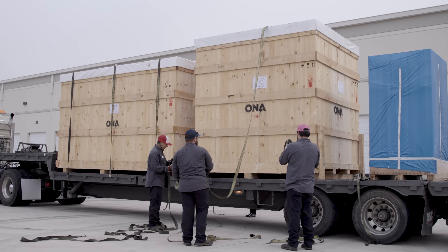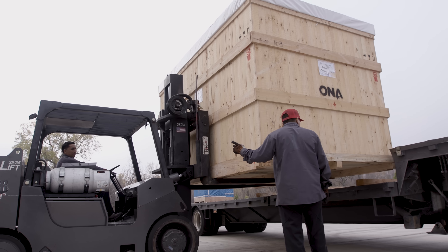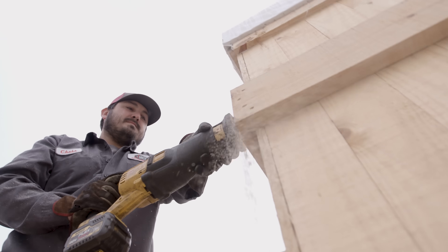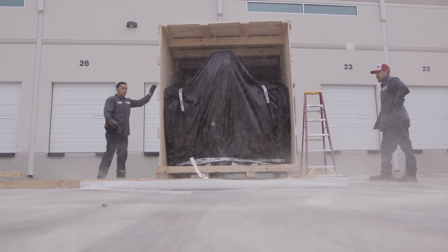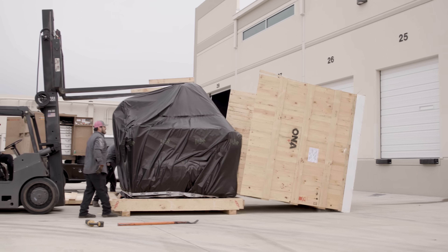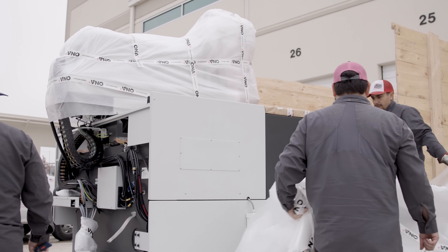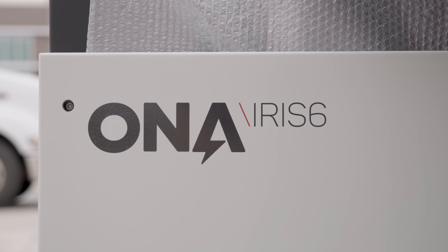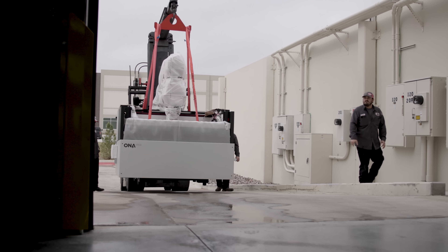It's another machine delivery day, but this time we're venturing into the world of EDM. This is a Sinker EDM — it's the Iris 6 by ONA. ONA is a family-owned business; they started making EDMs in 1952 and they're handmade in Spain. The technology is crazy.